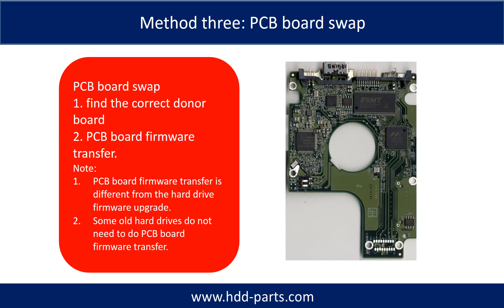Fixing hard drive PCB board — Method 3: PCB board swap. PCB board swapping includes two steps: Step 1, find the correct donor PCB board; Step 2, perform the PCB board firmware transfer.